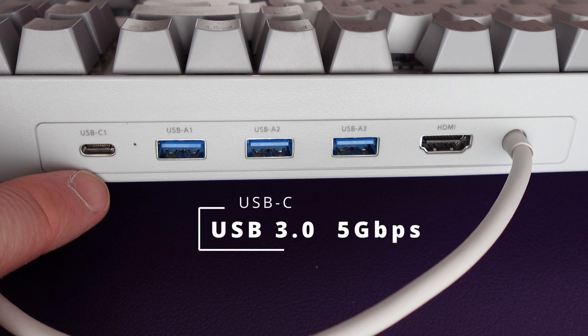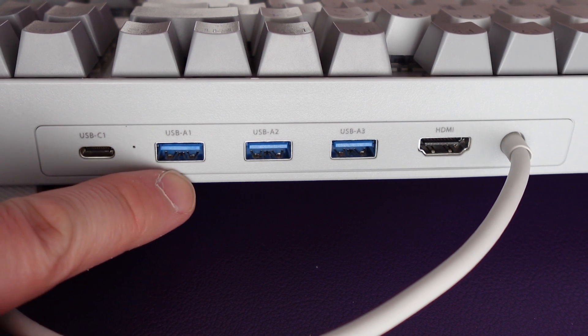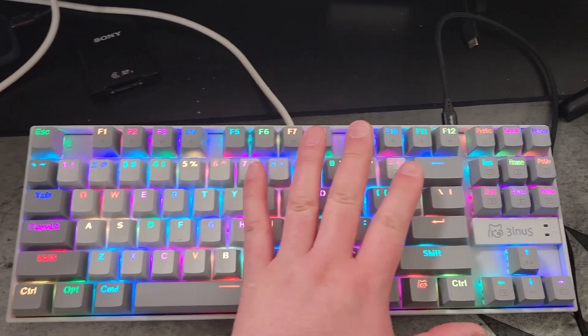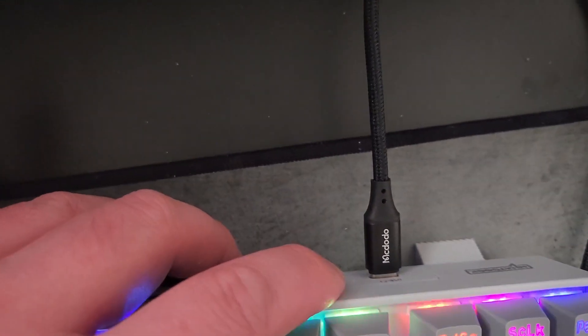At the back of the keyboard there are five ports. The first one is USB-C, USB 3.0, up to five gigabytes per second. One thing to note is the USB-C port and the USB-A port both have a 1.5A charging capability. I've plugged a USB-C cable into the back of the keyboard, and there's a USB-A port next to it.